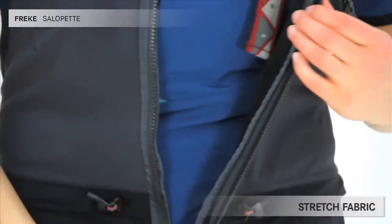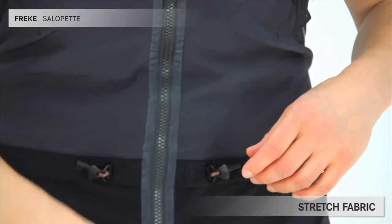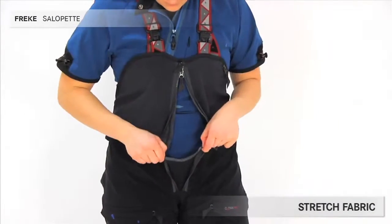The two-way front zip can be opened in both directions and provides excellent ventilation and easy access, should it be needed.